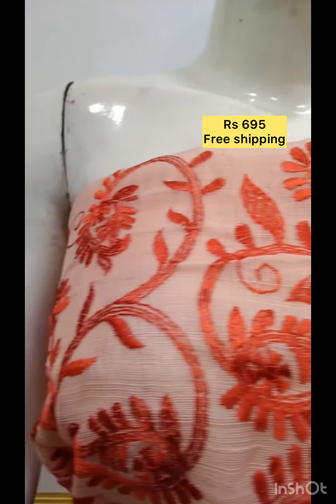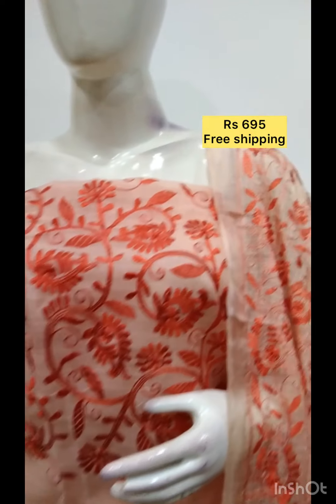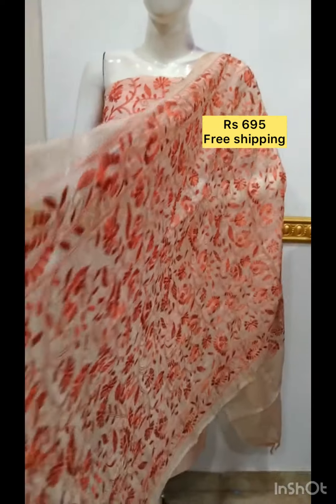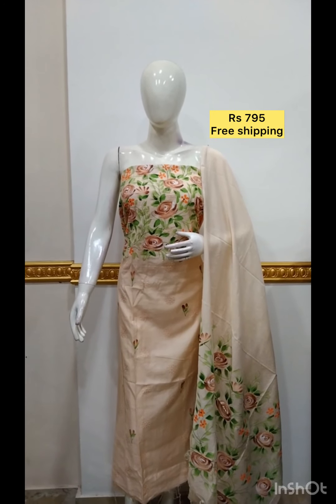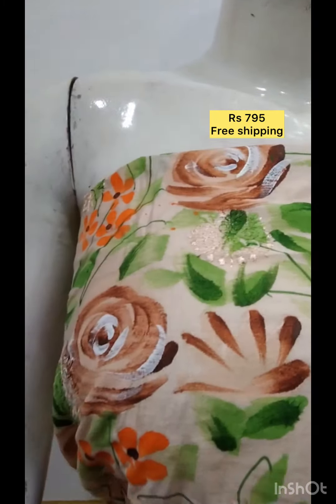The bottom is a contrast color. The top is a brush paint on silk fabric. The bottom is a brush paint on silk fabric in the same color.